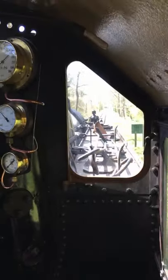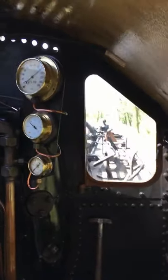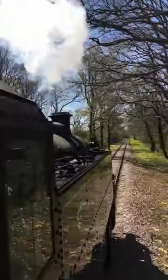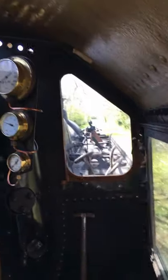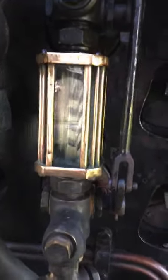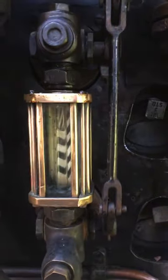A nice bit of straight track coming up here. Look out over the side — you can see the water level in the water gauge, it's bouncing about because the engine's moving. And you can see how the water changes the direction of the stripe, so you can make no mistake as to whether it's absolutely full or absolutely empty.